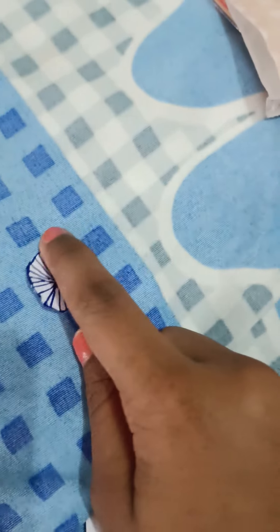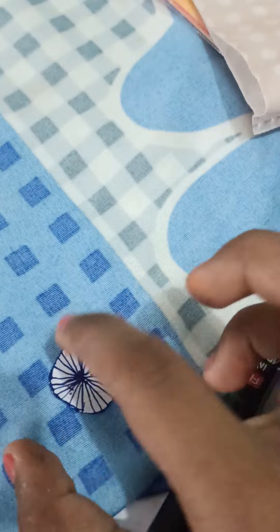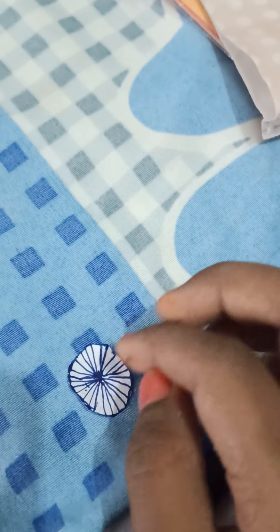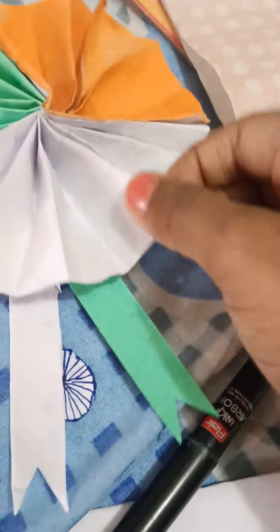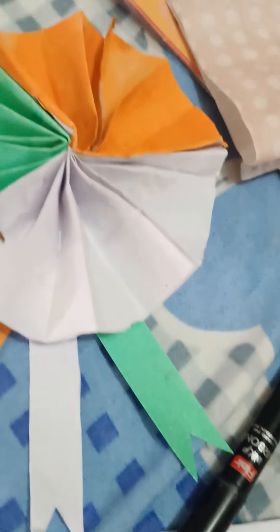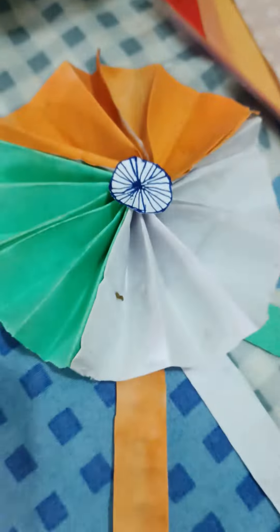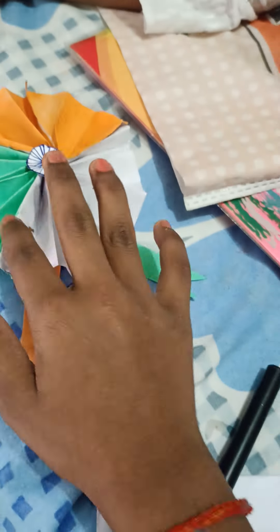We will stick it in the middle and attach it in place.